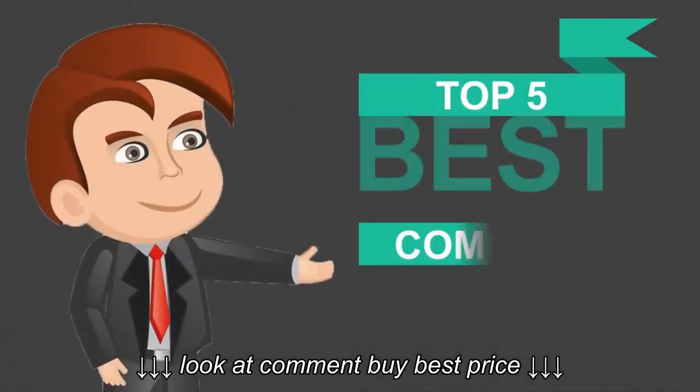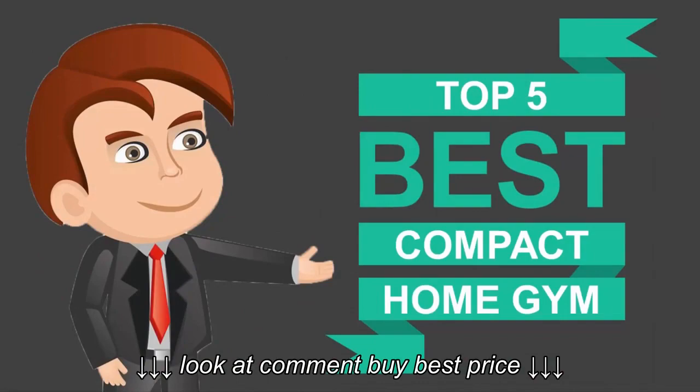Here we present the five best compact home gyms. Let's get started with the list.